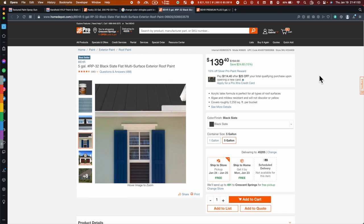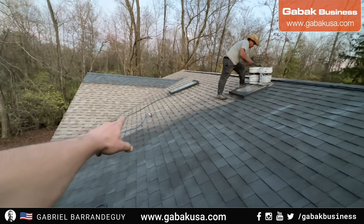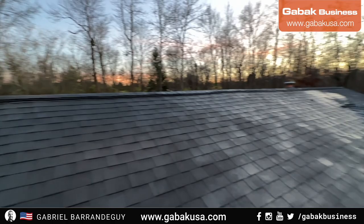Now I'm going to show you the rest of the video. As usual, you have to be careful when you go on the roof — in this case the pitch wasn't that bad, so it was okay, but be careful depending on the roof you have. As you can see, the customer wanted all black and it's coming along very nicely. We keep painting and hopefully we can finish before sunset.